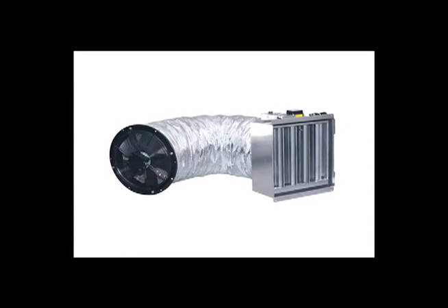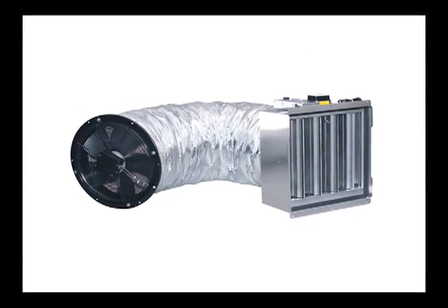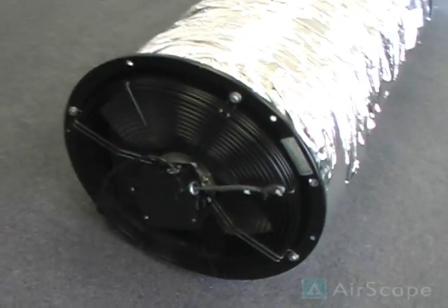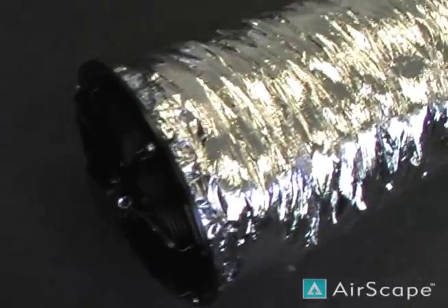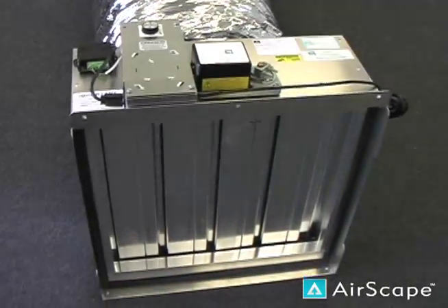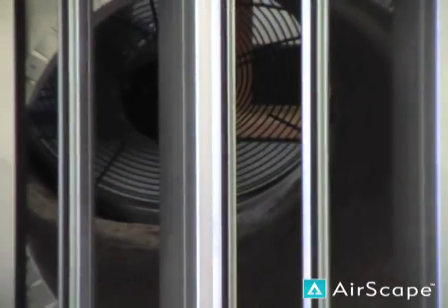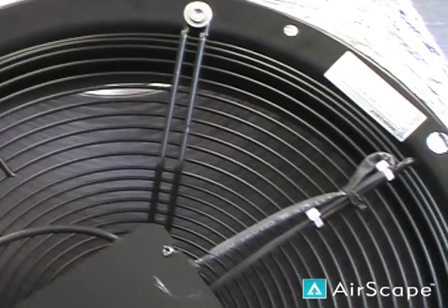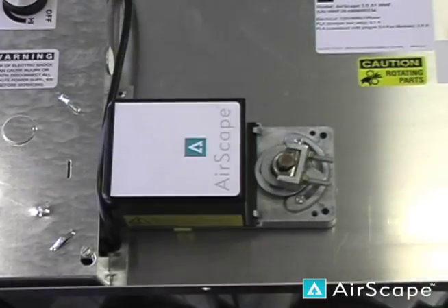Hello everyone and thanks for watching. We're glad to introduce you to the Airscape 3.0. As you may or may not know, the Airscape 3.0 is one of the quietest and most powerful whole house fans on the market, moving just over 3000 CFM with an incredibly low sound level of just two sones. The 3.0 is made up of several highly engineered, thoroughly tested components that put it in a class all by itself.